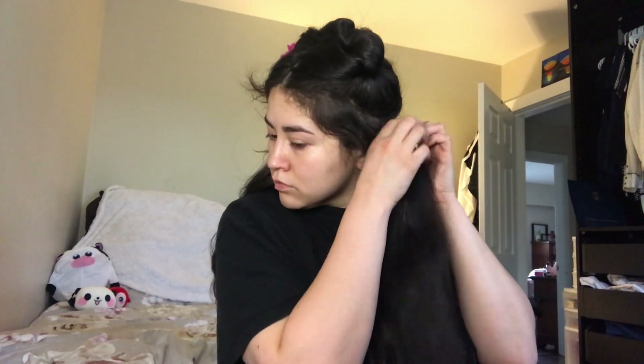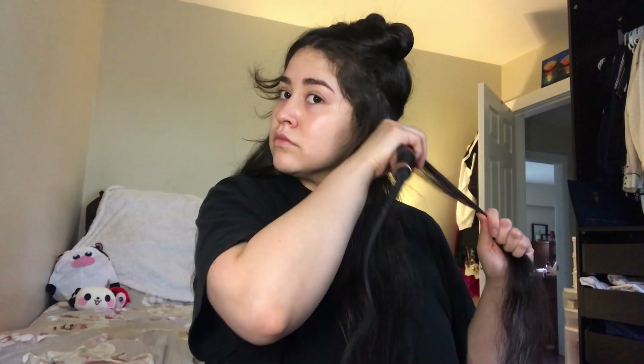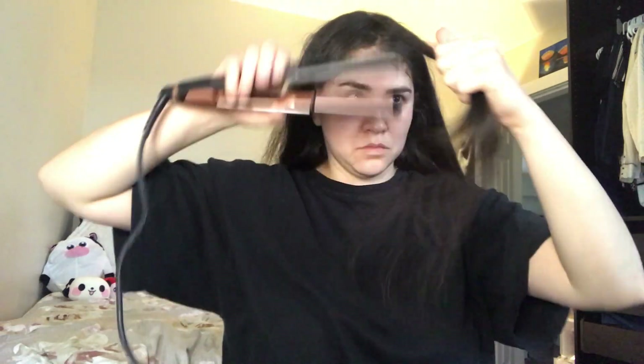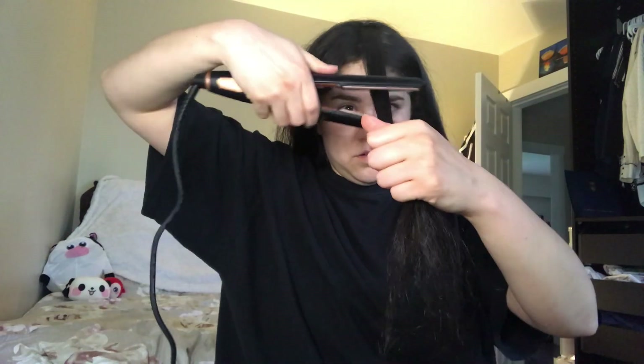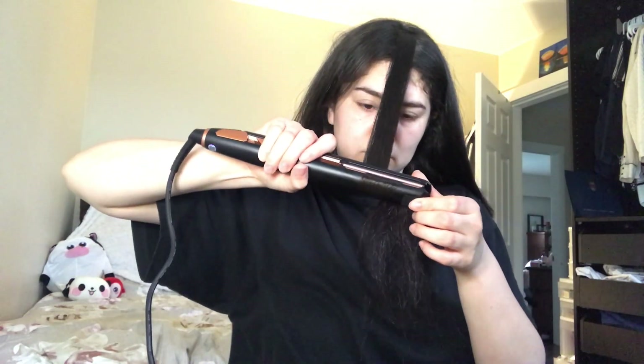I also like slightly twisting the hair so it keeps the curls stronger. I usually start curling three quarters of the way down or closer to halfway. The closer you curl to the root, the more volume you're gonna get, so if your hair is a little bit flatter I recommend curling closer to the root.